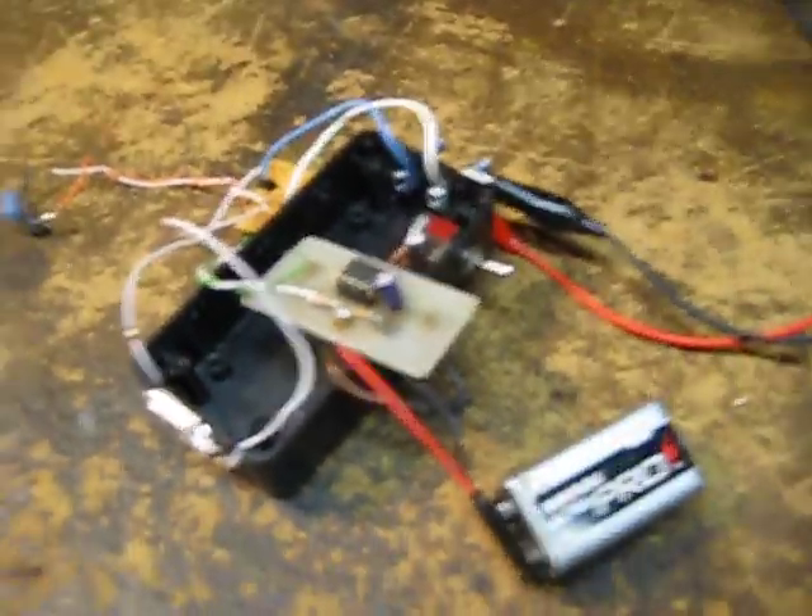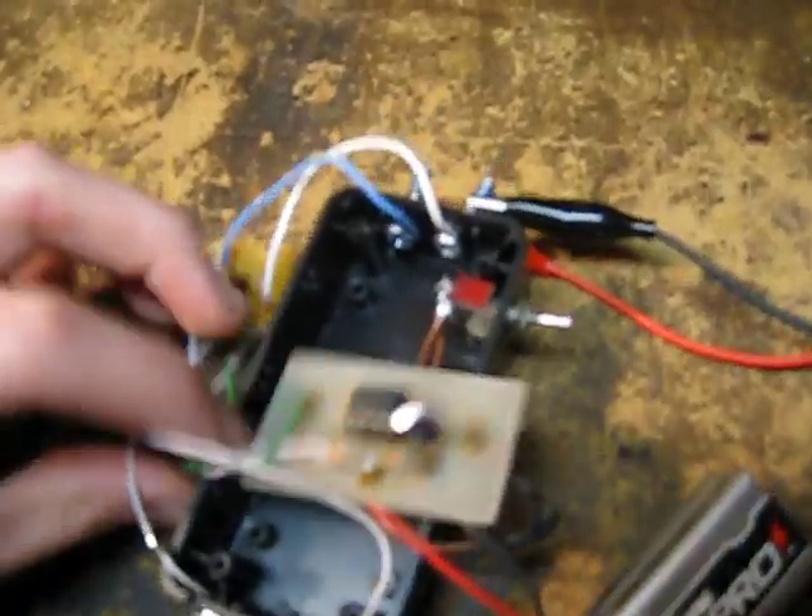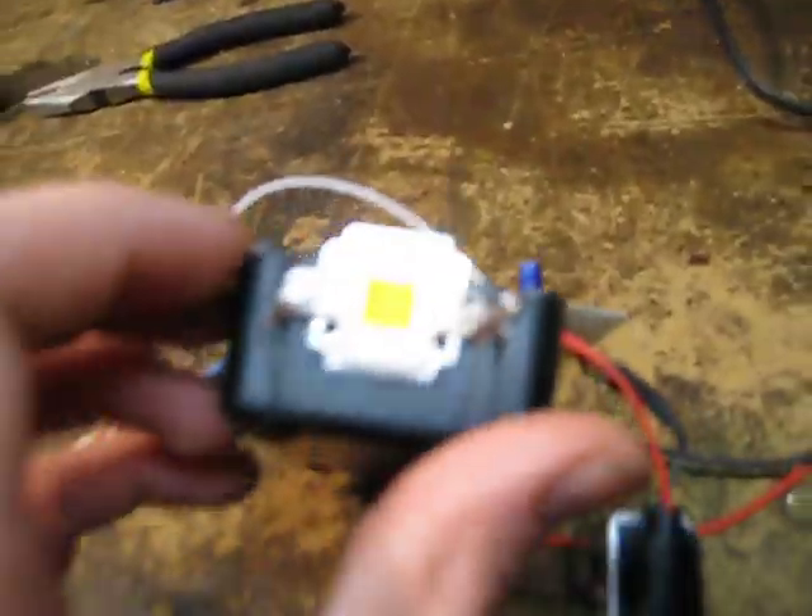So this isn't a tutorial — it's just maybe a project idea. It's a mini strobe light that I made, and it goes into this housing right here. I haven't fully assembled it yet for the sake of this video.